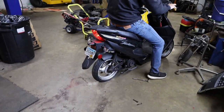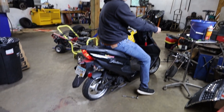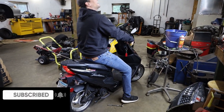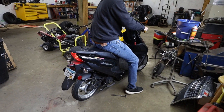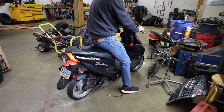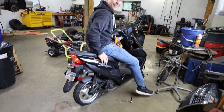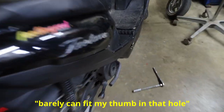Just for shits and giggles. It just turned into a hundred cc. Jesus, all that noise can come into that little hole. It barely can fit my thumb in that hole.